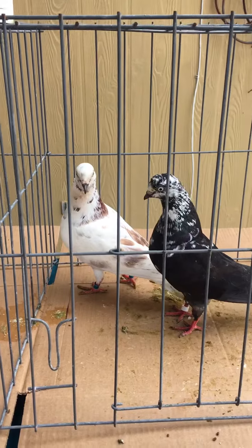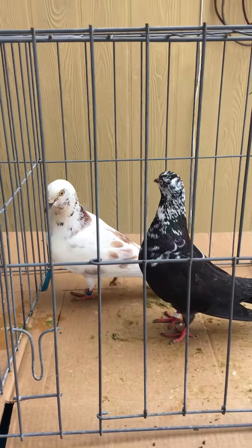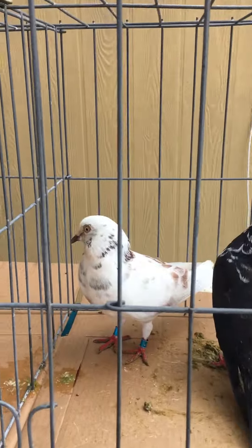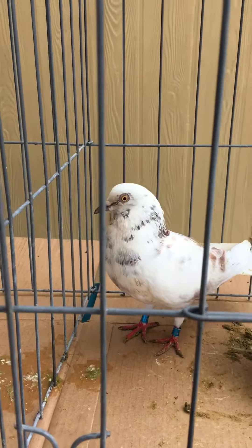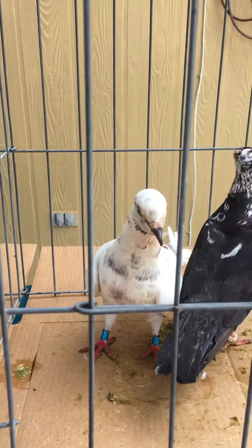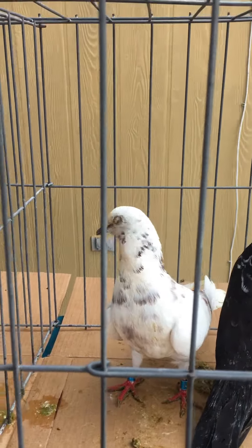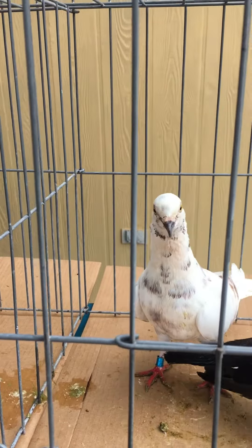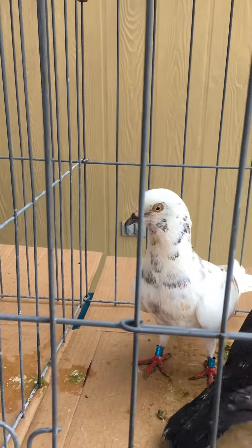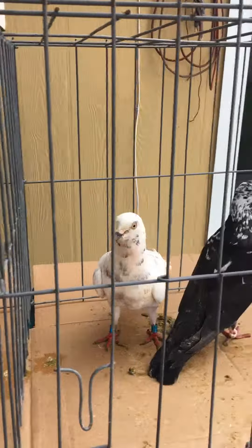Welcome guys, again this is another pair breeder for my loft — the cross loft. As you can see, I have this one here, a nice hand tippler. This is the mate; this guy is a cross — he's not a homer, he's not a tippler. He has a short body. He used to have green eyes before, but now he changed his eyes to yellow or dark yellow.